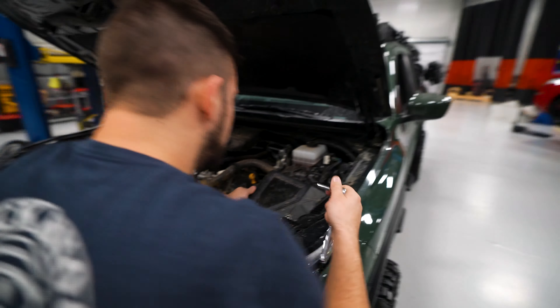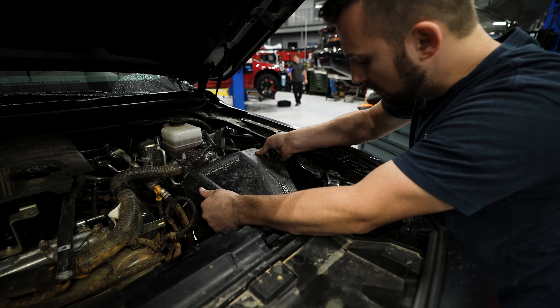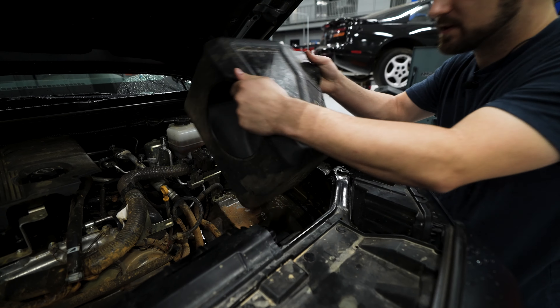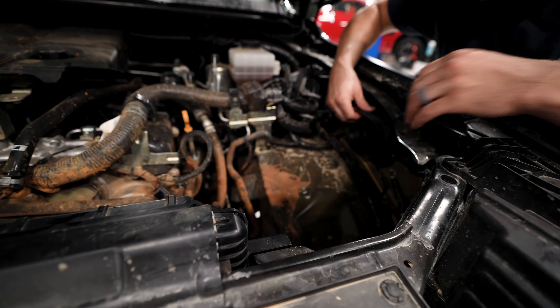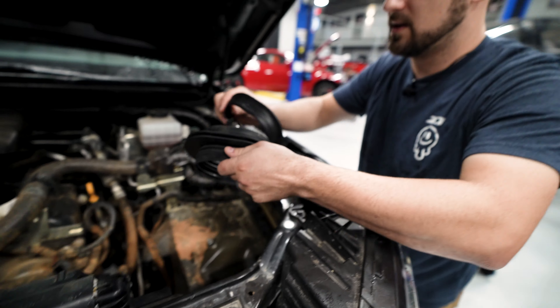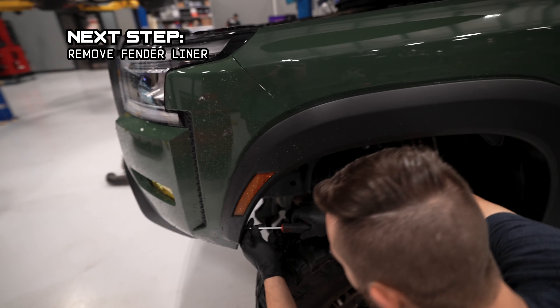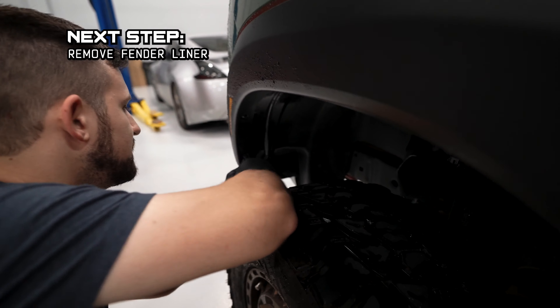We can simply pull up and remove this whole box — just like that. Set that aside. Now remove this fender grommet and the bolt that comes with it. We're not going to need these anymore. Let's get this fender liner out of here. Don't worry, it's going to go back on in a minute.